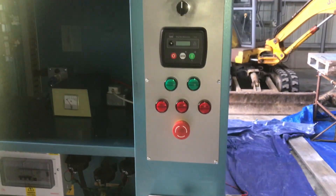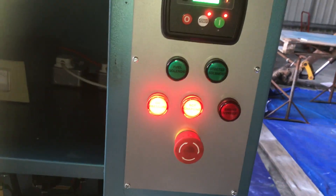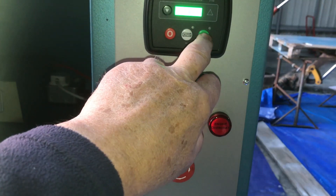The machine is sitting idle, waiting to be started. We take its emergency stop off, turn the DC volts on, let it go through its startup sequence, and press the start.